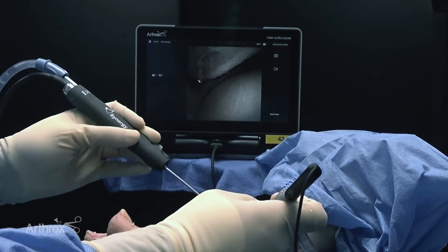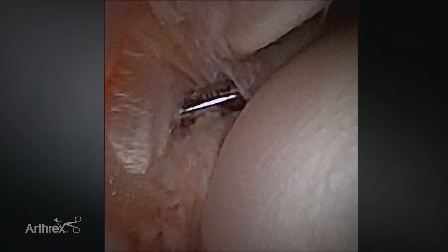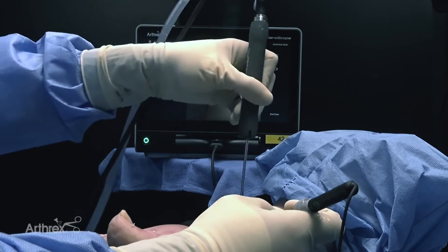I can sweep the Nano Sabre across the joint, piston it, and rotate it. The Nano Sabre is 2.8 millimeters, which allows me to move around the joint, see what I need to see, and take out the tissue I need to remove. I can open up the joint laterally, removing some of the scar tissue. The Nano Shaver handpiece allows me to choke up on the shaver and fine-tune my movements around the joint, as compared to traditional larger shaver handles.